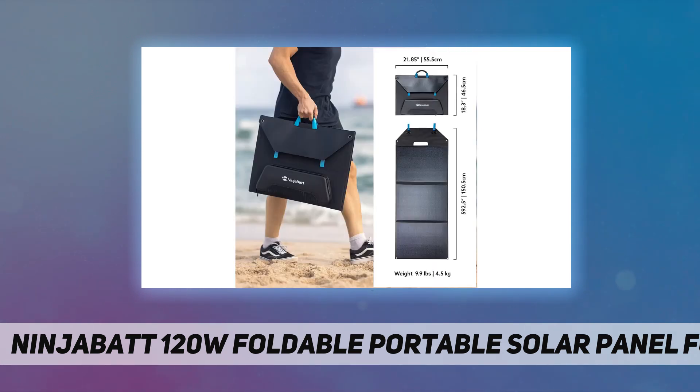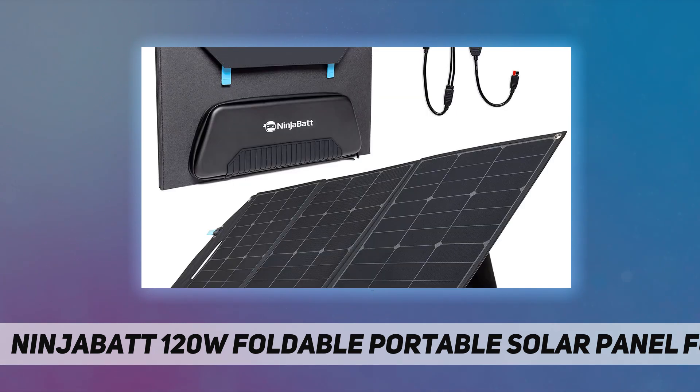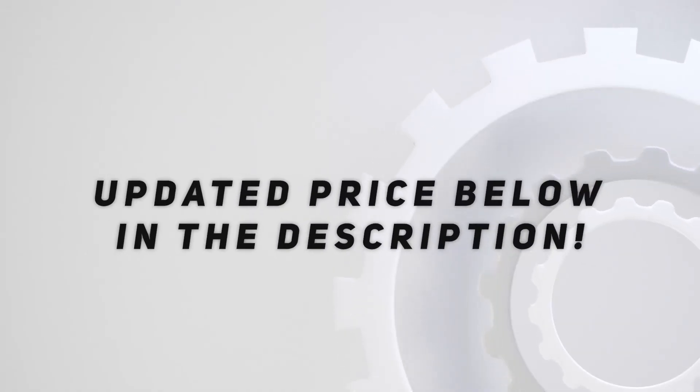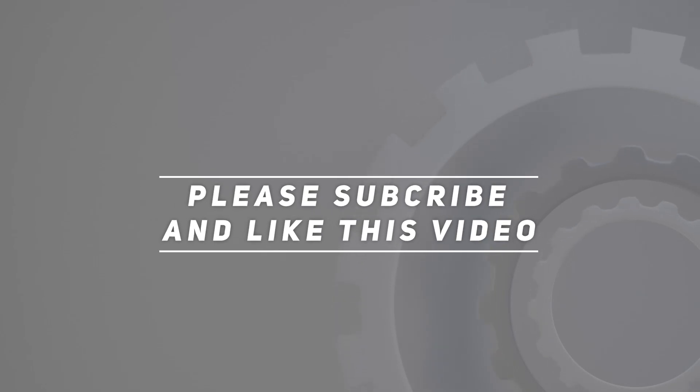USB smart and fast charging: dual USB ports, QC 3.0, and Type-C support — designed for smartphones and tablets. Voltage: 5V and 18V, wattage: 120W. Check out the video description for the updated price. Thank you for watching — please subscribe and hit the like button.